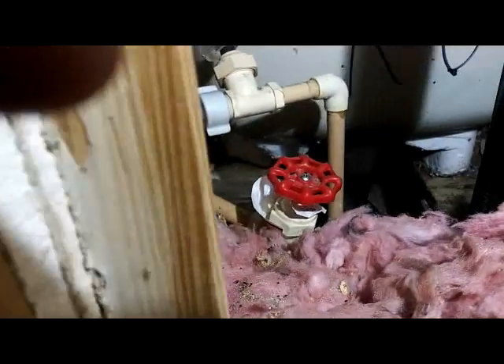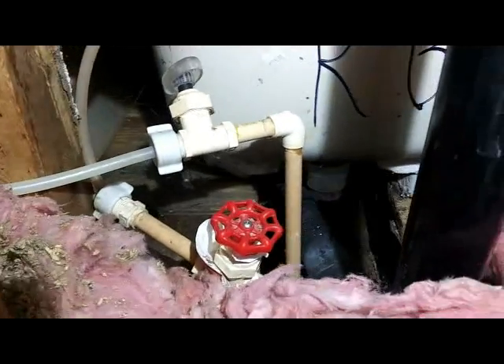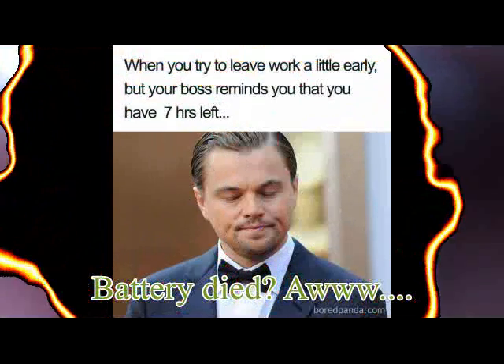I don't know if you can see it or not — there's the new drain hooked up to the ABS. This ABS line here: the vent pipe goes up, the bottom goes down to a Y, then an elbow. It connects that one and a half inch to two inch main drain lines.